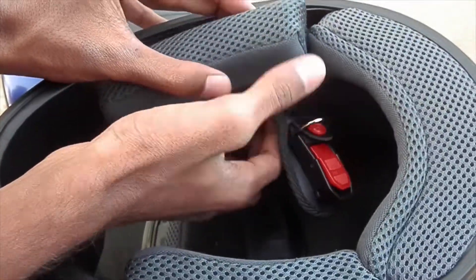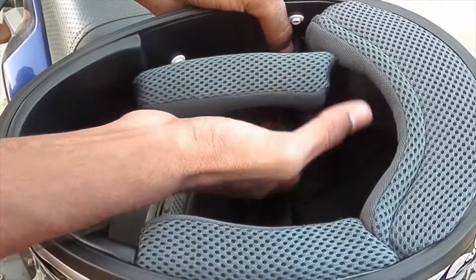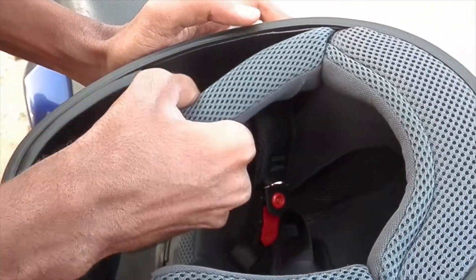The most useful feature in this helmet is that it has detachable padding, so we can remove them, wash them, and place them back. We have to press the buttons while placing them back, as you can see.